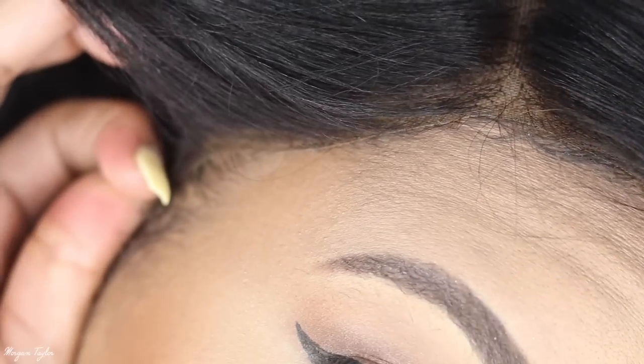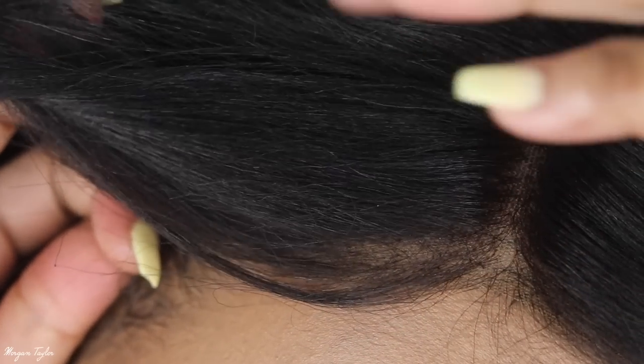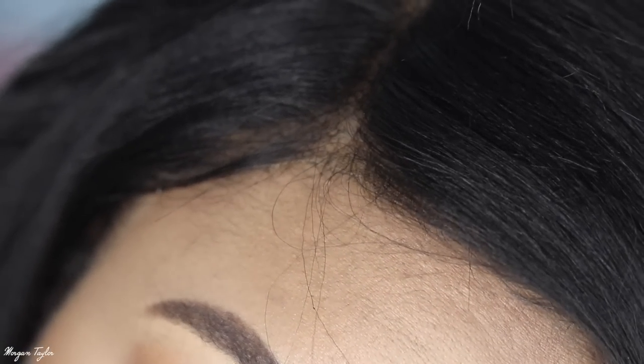You know me, I really don't wear my wigs all the way down like this, so I'm going to go ahead and play with it and straighten it. Here is my hair after running a flat iron through it, just to make sure it looks extra flawless and nice.